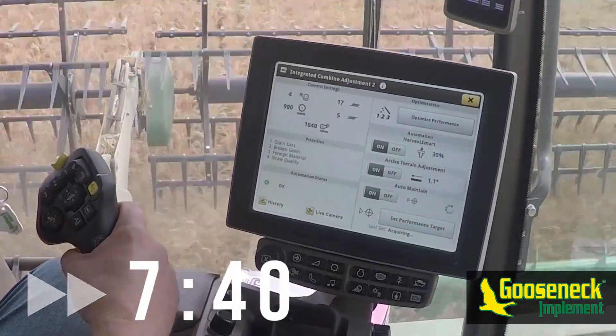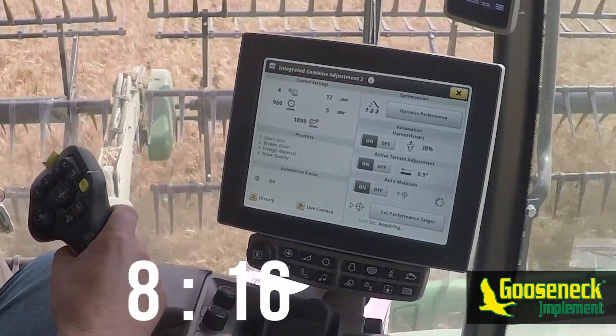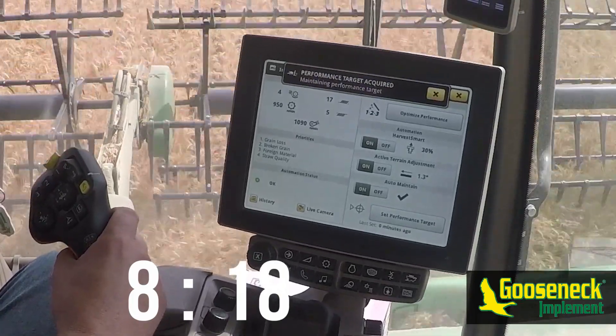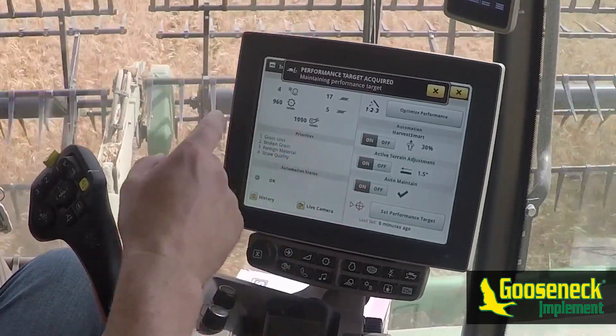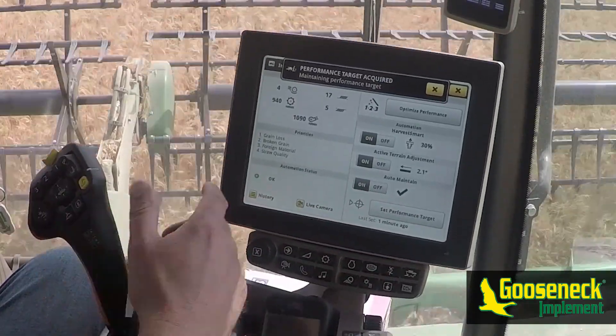Coupled with the blue circle, the settings that the combine is changing will turn blue on the current setting screen. Once auto maintain sets its target, you can go into Harvest Smart and ensure that the engine power limiter, ground speed limiter, and aggressiveness are set at factors that you find appropriate. We'll cover these in more detail shortly.